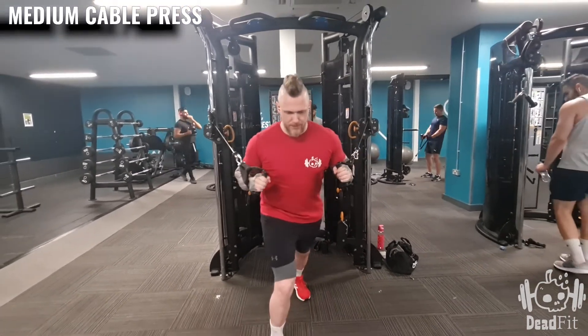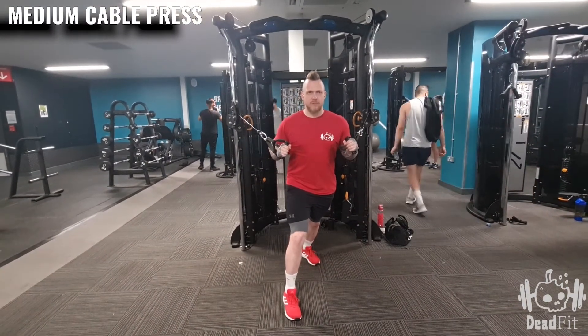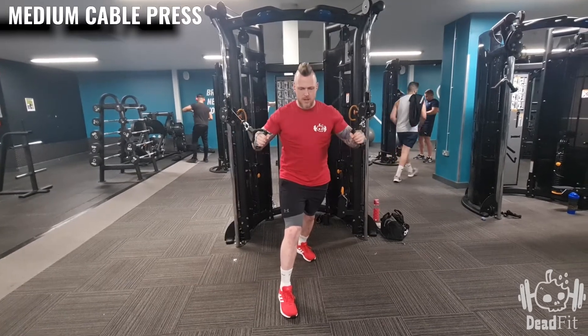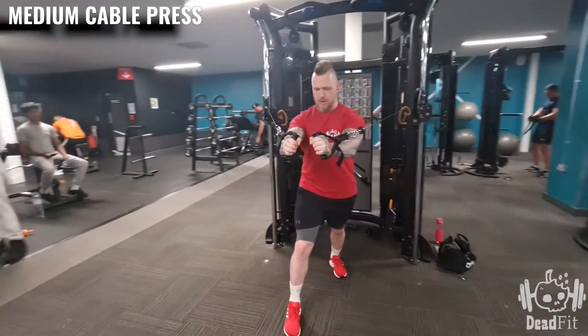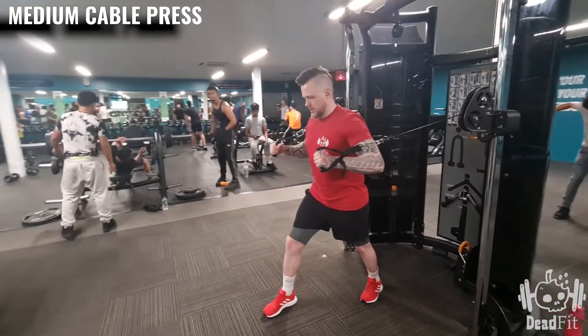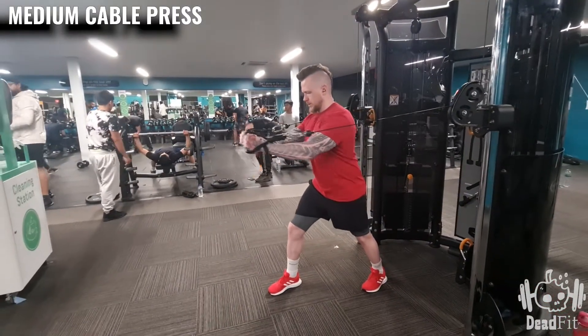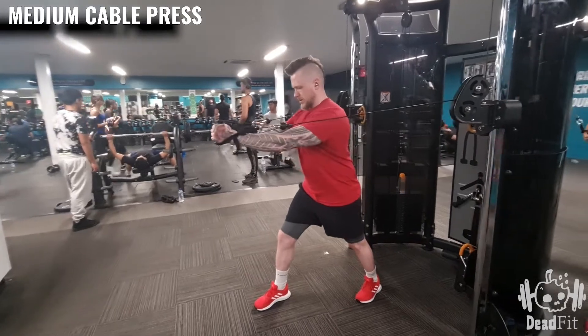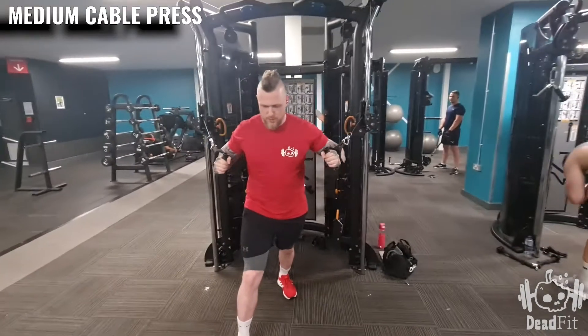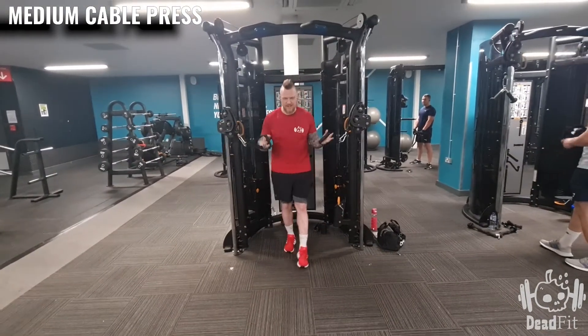Push into it, stay nice and straight, and from here what we aim to do is push up high and then bring the shoulders back and out — just like this. When you're all done, release it.